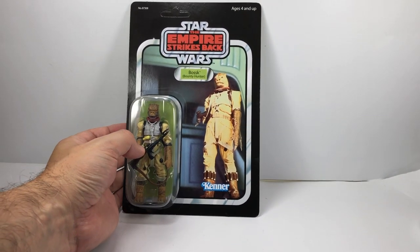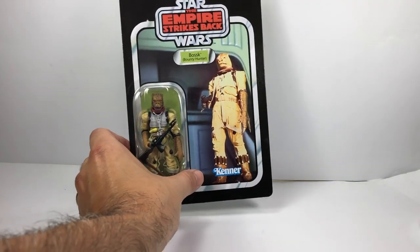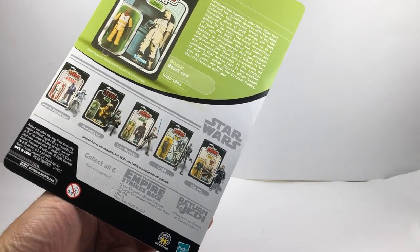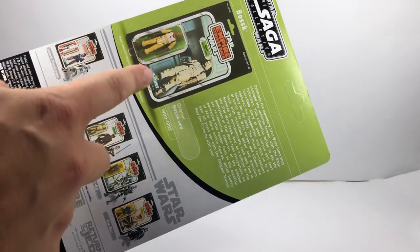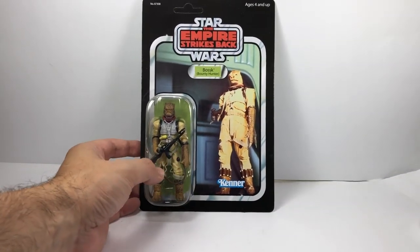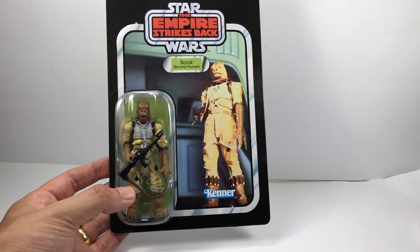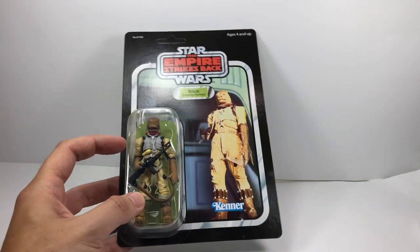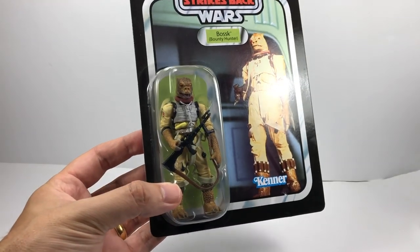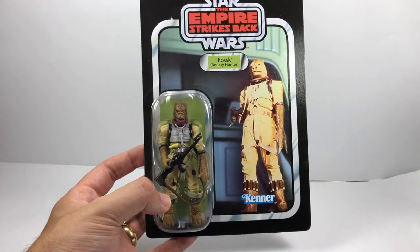I forgot to mention earlier — when I was showing you the Saga Collection Bosk loose figure, I do have him carded as well on a lovely unpunched card. I take them out of their original cases and put them in a normal case so they can go on the wall and match all the others. This is the Vintage Saga Collection Bosk — the card back shows you a picture of the original figure, which is always nice. It's probably my favourite carded figure from the modern line, not only because of Bosk but because the card back is great and the figure looks awesome sitting in his bubble.